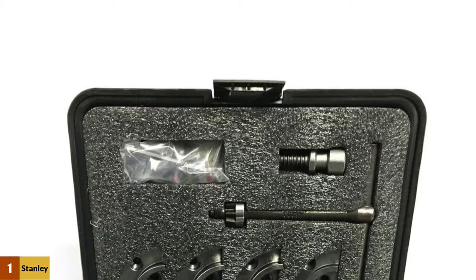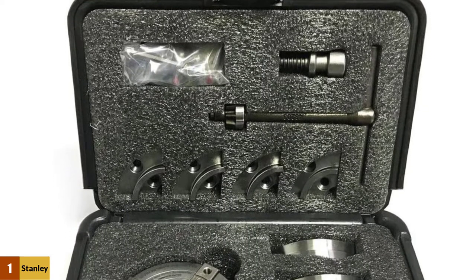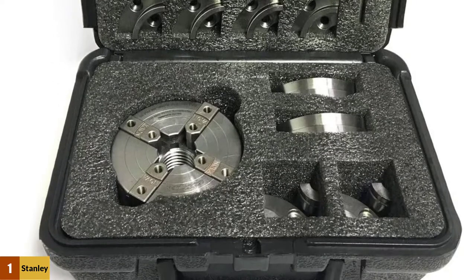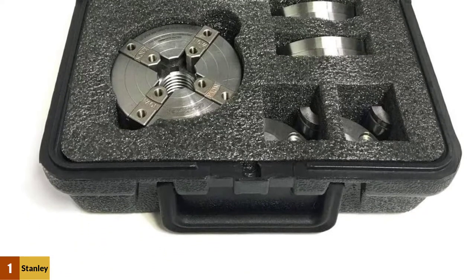One minor downside is that the thread is not standard to all fittings — it is compatible with some lathes but not all, so check before you buy. Also, if you want to work on slightly larger projects, you might prefer to buy a bigger chuck. All in all, this is an excellent chuck that comes as part of a useful kit. If you need a chuck and could also use the other pieces that it comes with, this would be an obvious pick.